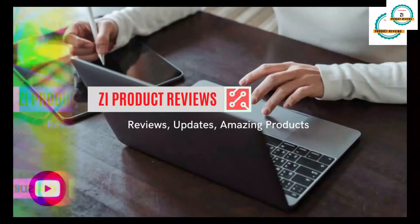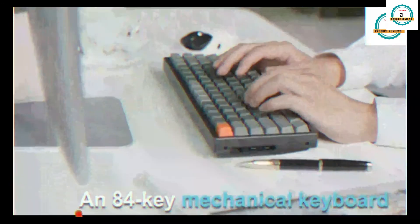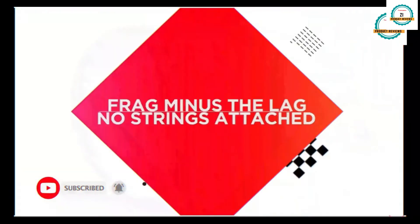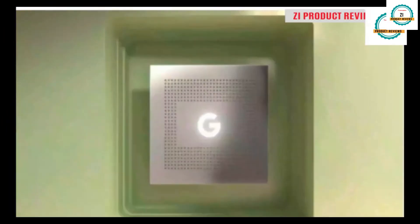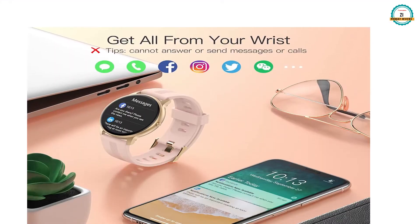On this channel we review different products and do unboxings of amazing products. Please like, share, and subscribe to the channel for amazing product reviews and authentic information about different products.